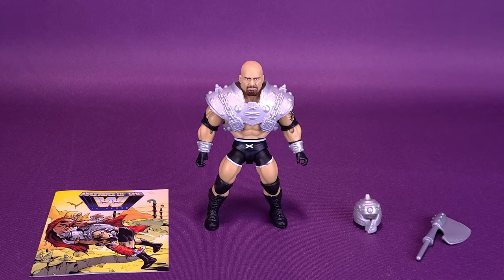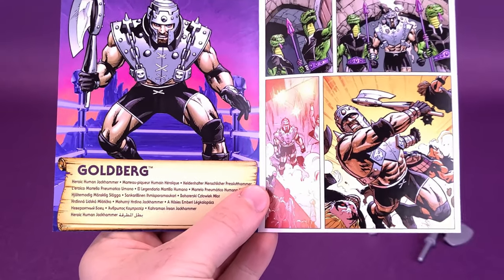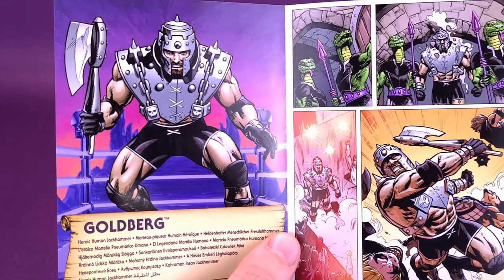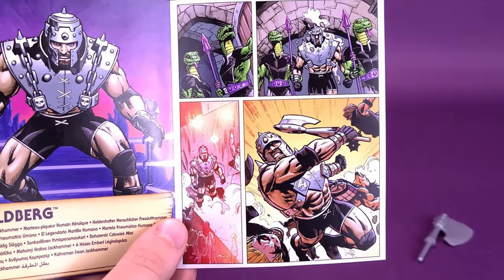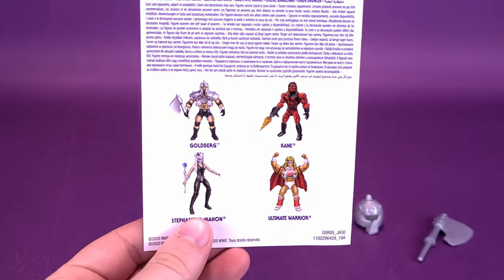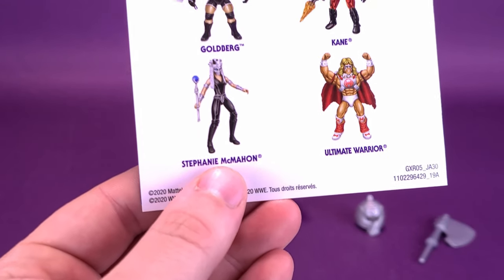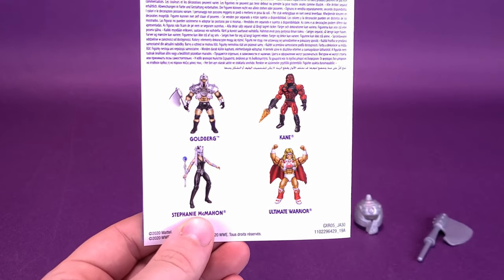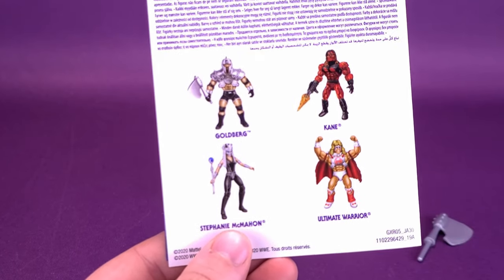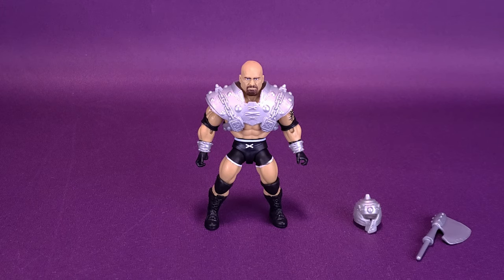Speaking of the accessories, let's tackle them right now. Starting first with a mini-comic — mini not only in size but in the amount of pages, quite substantially small. It says on the inside it's Goldberg as heroic human jackhammer. You can see him displayed with his armor, his helmet, and his axe. On the inside, this is all we're getting — just a single page. On the back, you're also getting a treatment of the other characters that would have made up this wave. I also picked up Stephanie McMahon; they were the only two I could find at my local Walmarts.